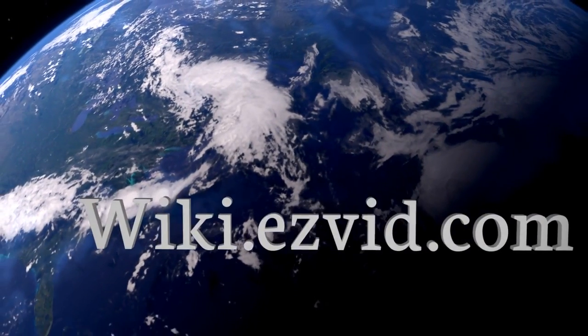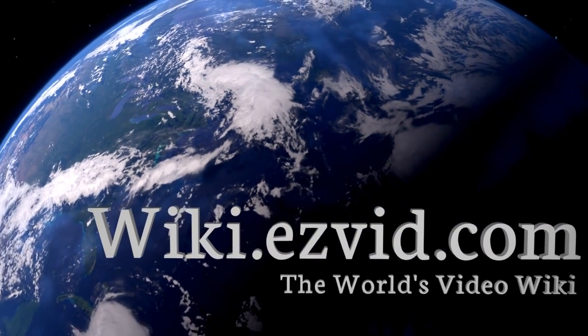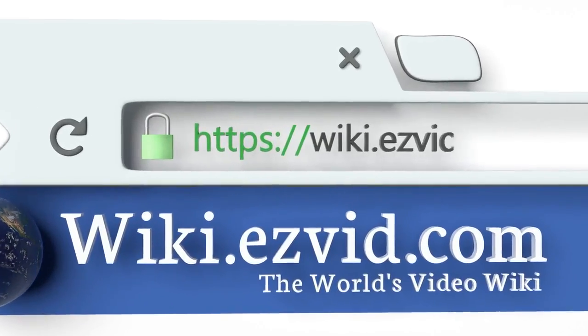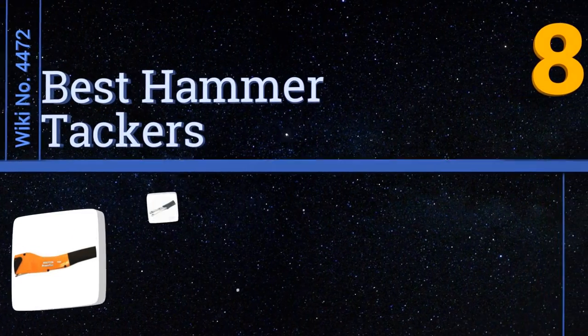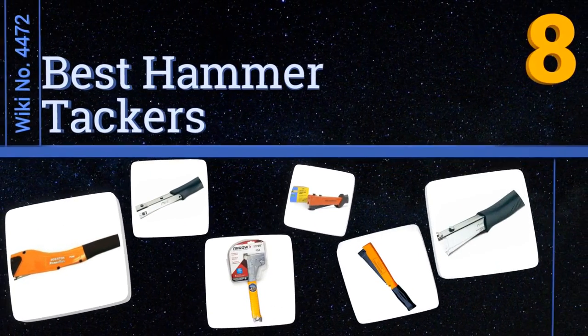wiki.easyvid.com — search easyvid wiki before you decide. Easyvid presents the eight best hammer tackers. Let's get started with the list.